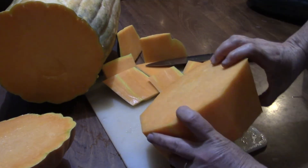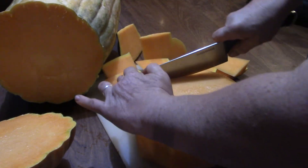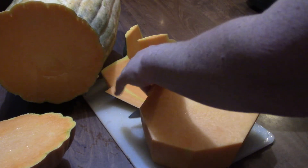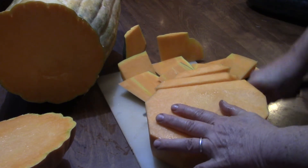When I was reading up about this, it said that in Italy, where this grows, they sell it in pieces. You don't buy the whole thing — you just buy a piece of it because they're so large.